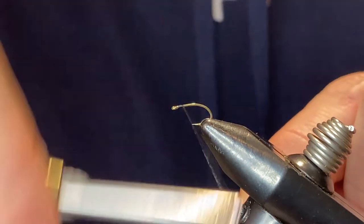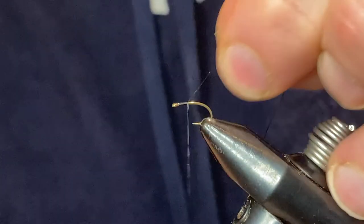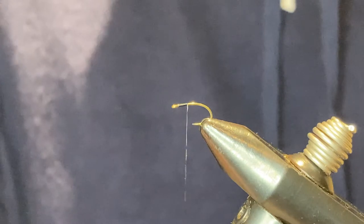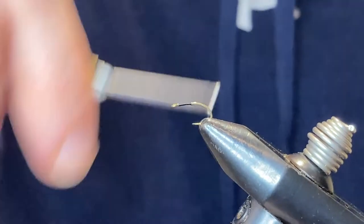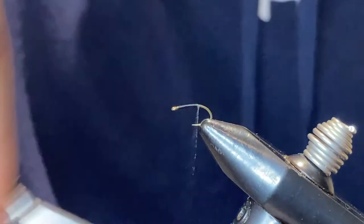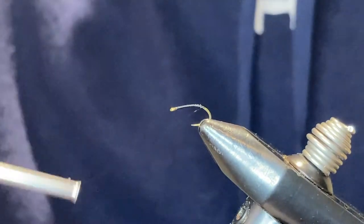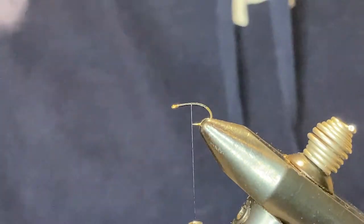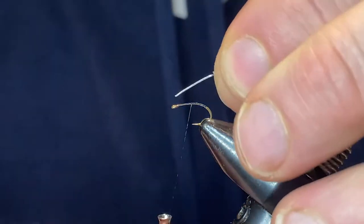This one is gonna be a black zebra midge using 70 UTC denier thread, which is a perfect thread for these little guys — it helps build up the body and get everything to lay flat. We'll work our thread down and build up a bit of a thread base, and then we're gonna tie in our rib. Obviously it's a midge pattern, so there's not a whole heck of a lot to this fly.